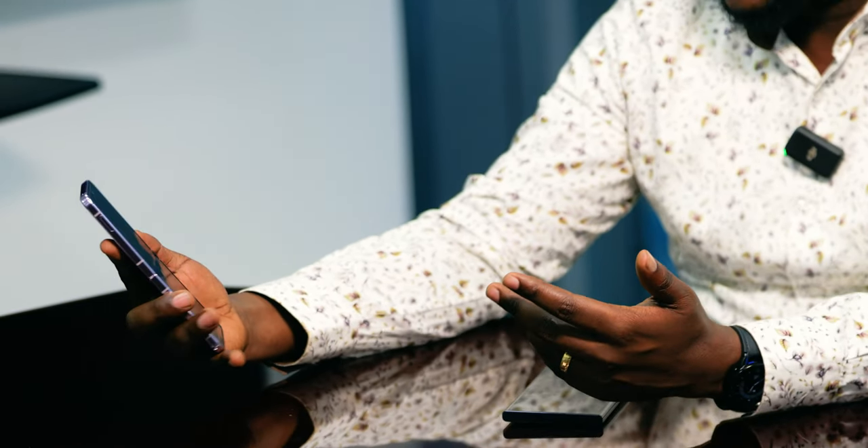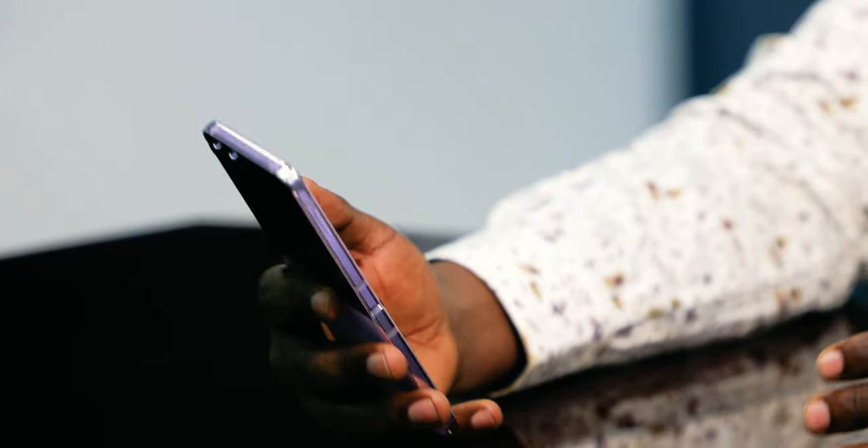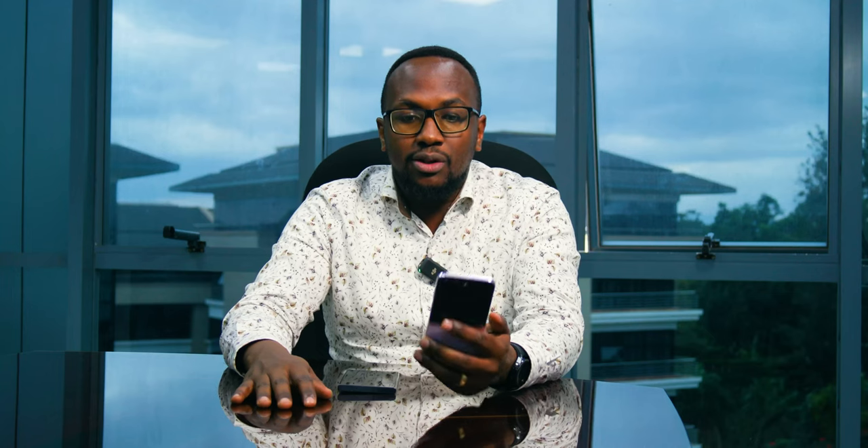This is just my first impressions — I don't want to dive deep into the nitty-gritties. For the first time I really like a flip phone. The cover display I mentioned is 3.4 inches, and when you go inside it unfolds into a fully fledged 6.7-inch smartphone with a 120Hz smooth refresh rate and up to 1750 nits of peak brightness.